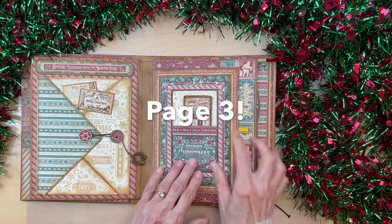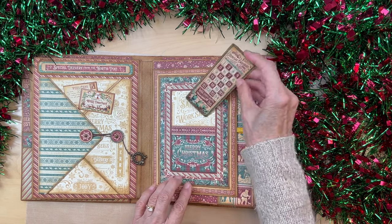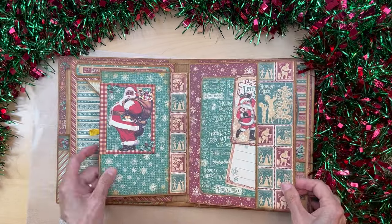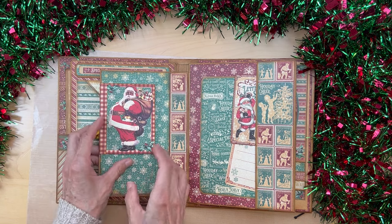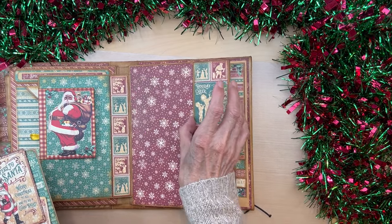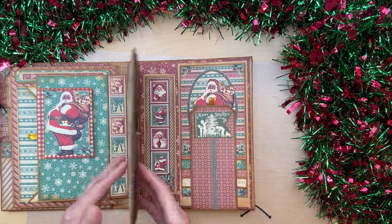Then we come to page three. This was actually a journaling card that I cut out to make a little frame and inserted light-colored paper in the back, plus a little pocket. Here's a little ribbon pull, and there's a magnetic closure. You open this up and come to a little flap with a journaling card that opens up. The color contrast is beautiful with the cranberry and green. On this side, another big side pocket and a large photo mat. Some more cut-aparts from the collection — there are lots of cut-aparts in this collection.